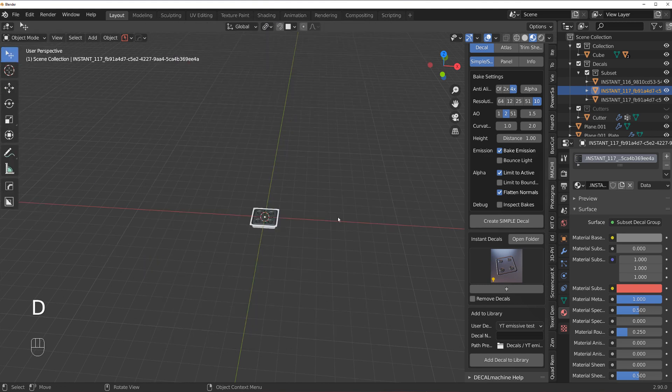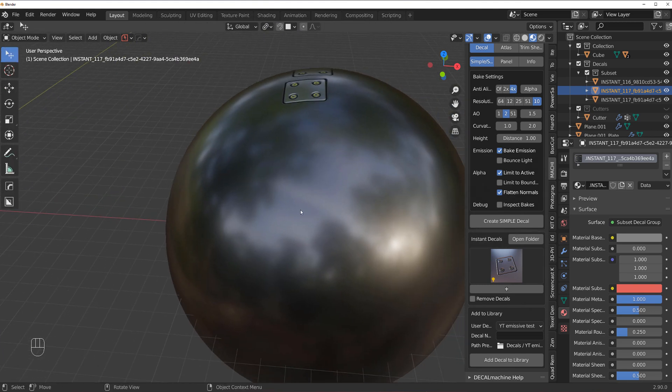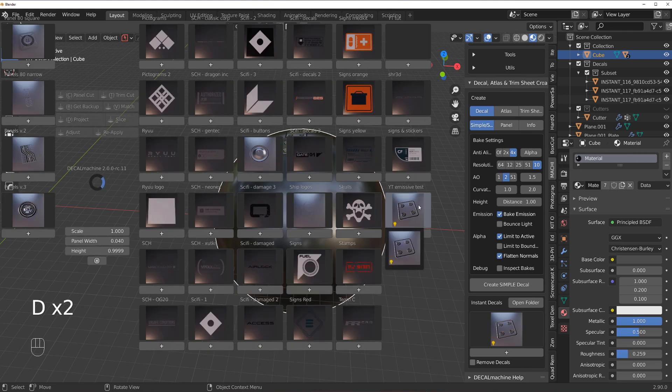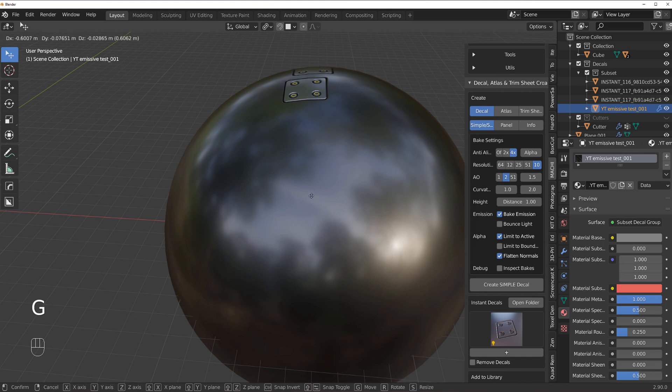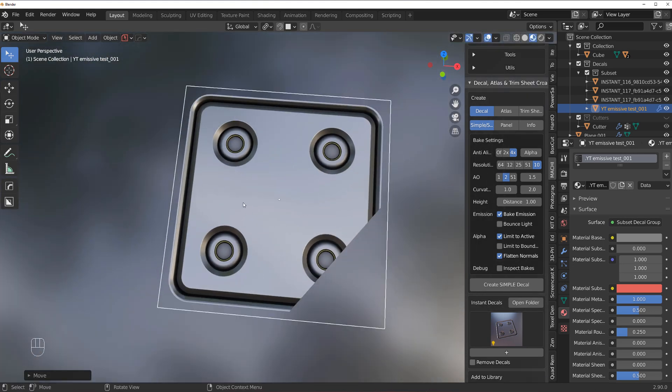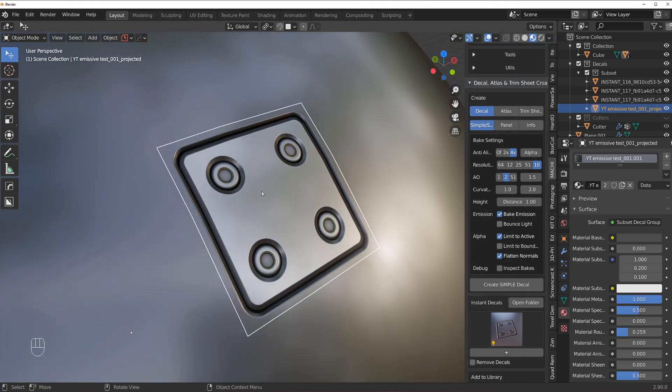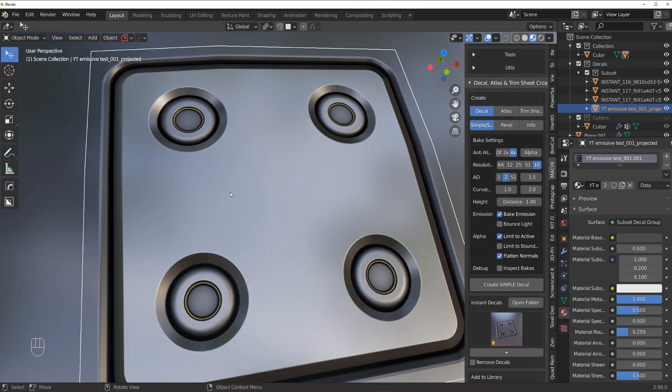With the decal selected, click Add to Library. You'll see a yellow bulb icon, which means this decal has a proper emissive map created. You can then simply add it to your scene — and voilà, there's your first emissive decal.